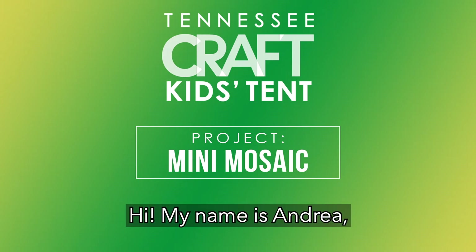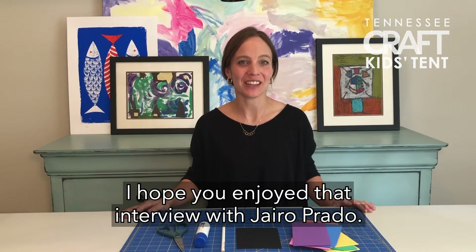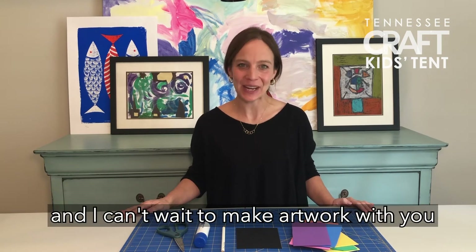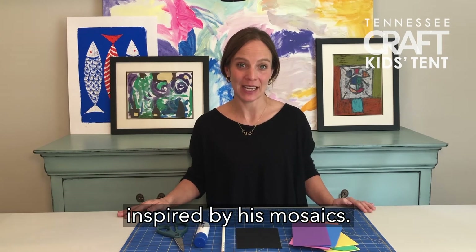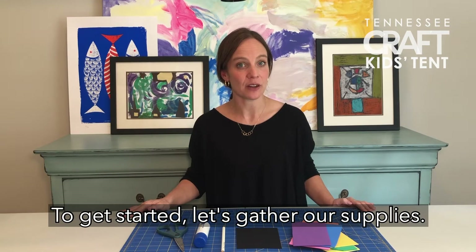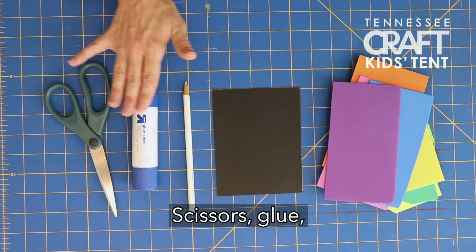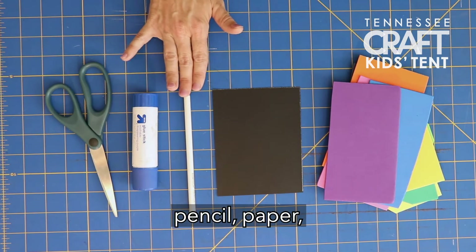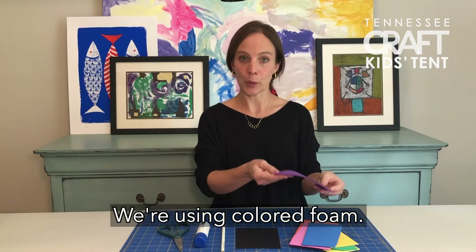Hi, my name is Andrea, and I'm an art teacher with Tennessee Craft. I hope you enjoyed that interview with Jairo Prado. I can't wait to make artwork with you inspired by his mosaics. To get started, let's gather our supplies. You'll only need five things: scissors, glue, pencil, paper, and some sort of colored paper. We're using colored foam, but anything will work.